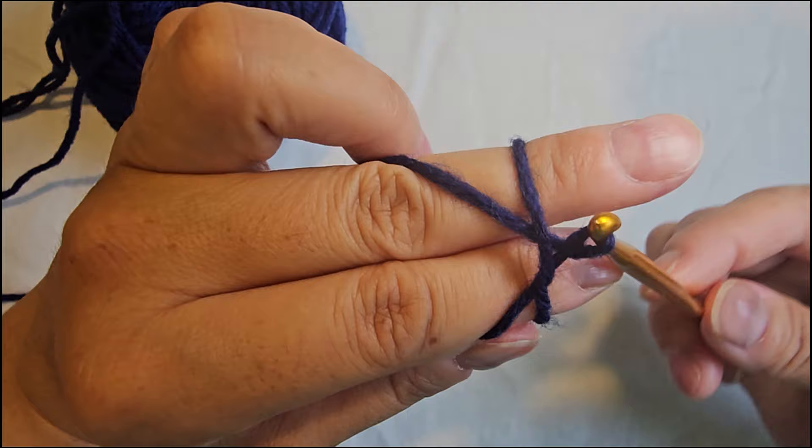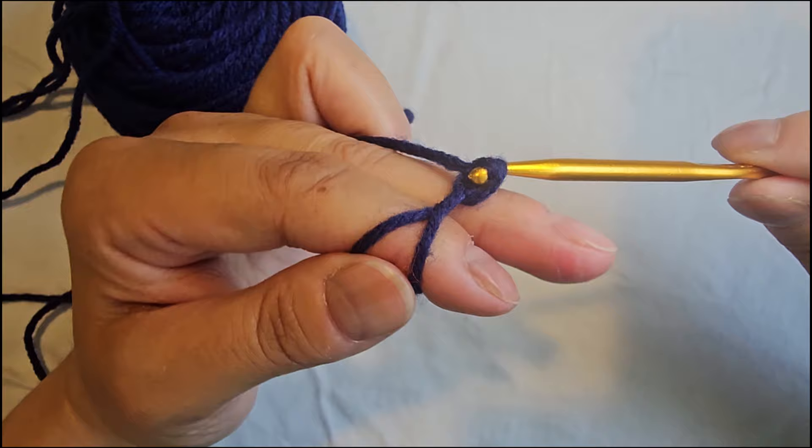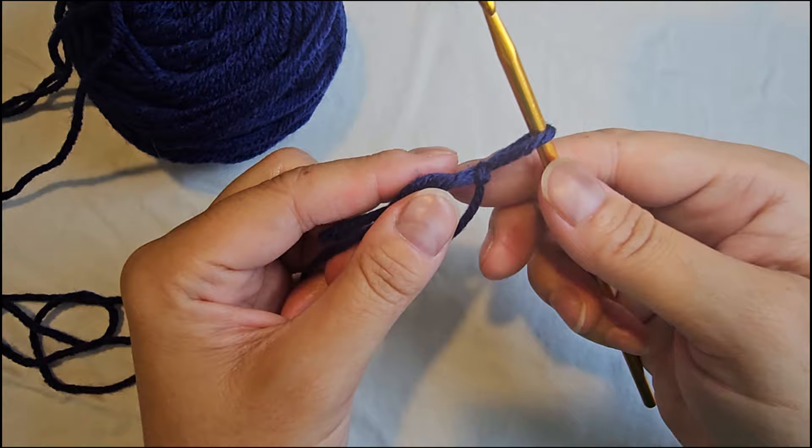Next, grab the working yarn with your hook and pull that through the loop on your hook. Now you have something that looks like this. To tighten that knot, take your fingers out and pull down onto the circle and up with your hook so it tightens that knot. Then with the working end go ahead and tighten that a little bit so it's more snug onto your crochet hook.